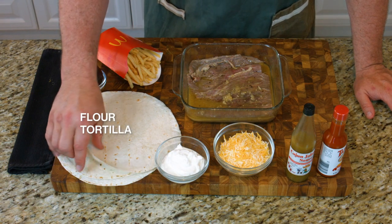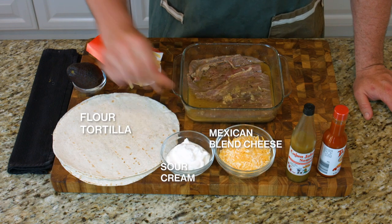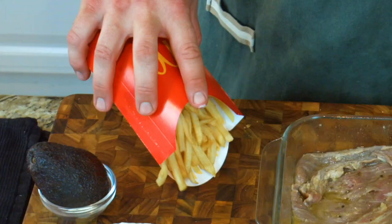We're going to take this, grill it on the barbecue, and then I'm going to chop it up into little tiny pieces of meat. Then we're going to add to our flour tortilla: four-part Mexican cheese, some sour cream, a fresh avocado, and some fries.